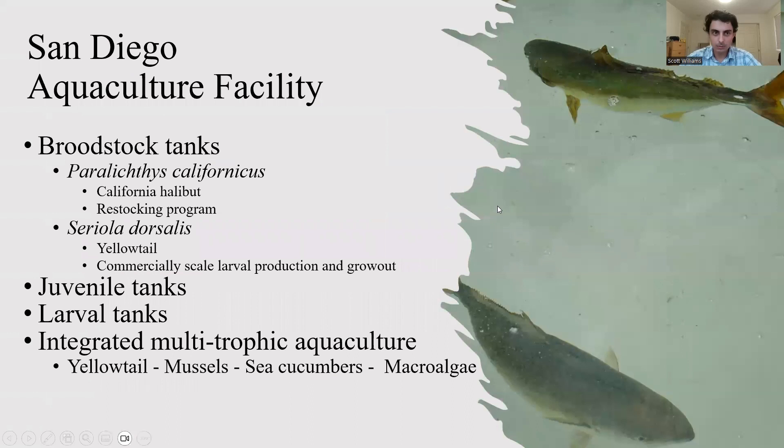I interned at the San Diego Aquaculture Facility that contains broodstock tanks of the species Paralichthys californicus, or California halibut, and Seriola dorsalis, commonly known as yellowtail. Broodstock tanks are basically tanks holding mature adults to harvest their fertilized eggs.